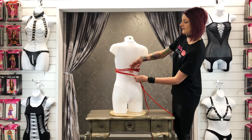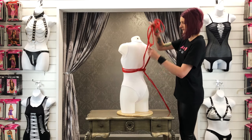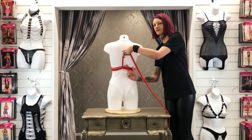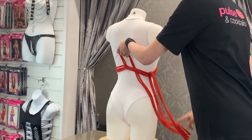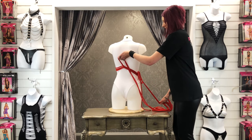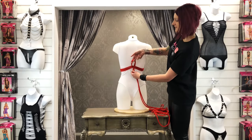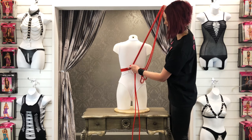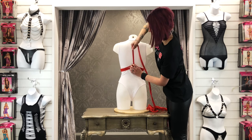Step three: place your fingers through the rope you've just brought round and pull the tail up through. Step four: place your fingers under the ropes and pull the tail through, making sure you leave a small loop at the top. Step five: place your fingers through the loop you just created and pull the tail up through. Tighten this knot to finish the first section.